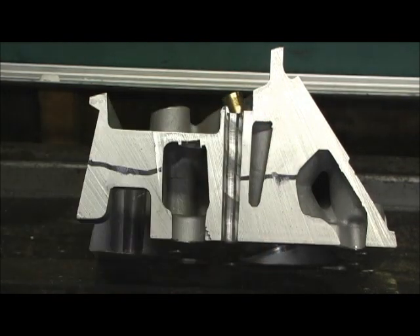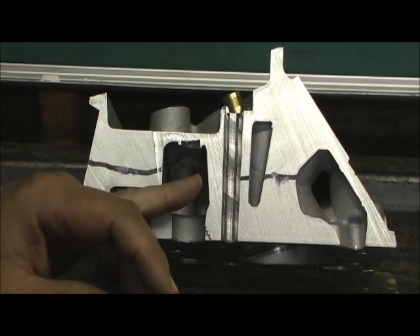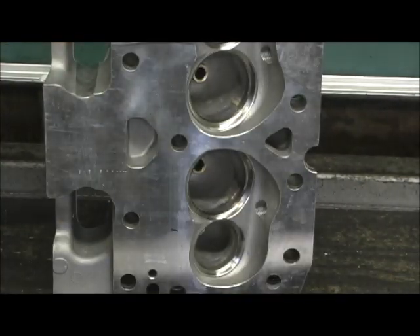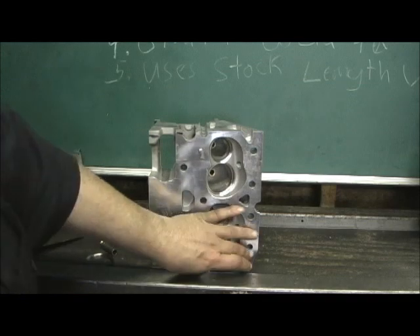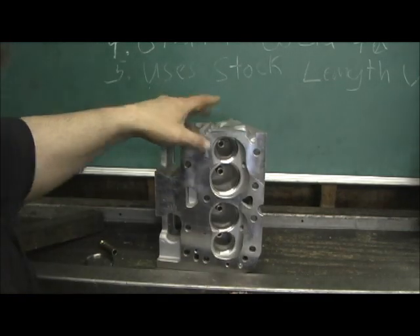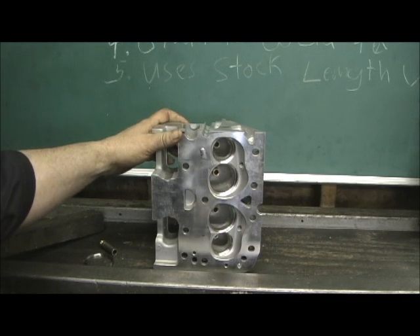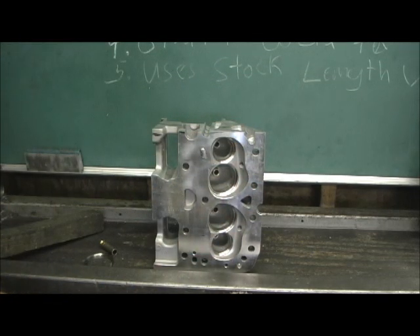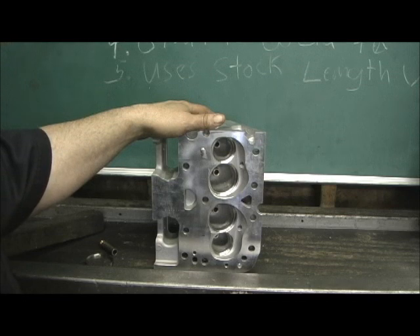The other thing I really like to compliment them on is their water passage trajectory — in other words, how they're getting water from one end of the head to the other, the route the water takes. They knew when they filled it up and started sealing it up around the seat areas that in order to dissipate the heat, they had to concentrate the water flow around the head in a fashion that wouldn't let it overheat. They've done a great job of it. Their water travel, the thickness of the deck — it all comes into play, and it's a perfect job.